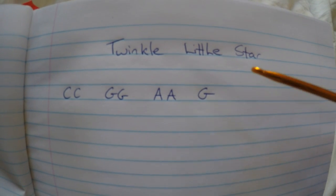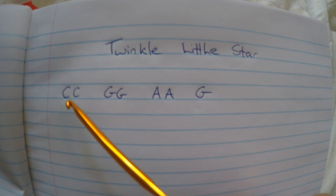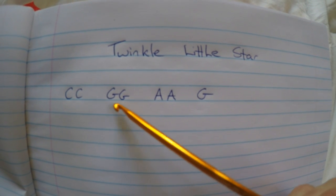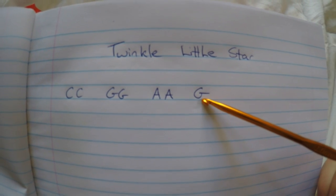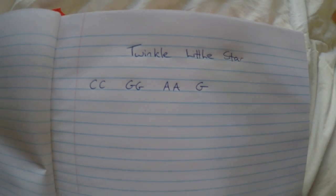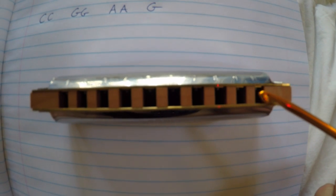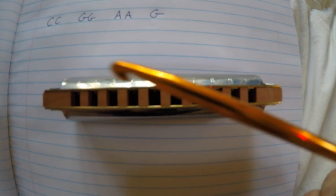It goes from 1 to 10 on this particular harmonica. So here we have the first phrase of Twinkle Twinkle Little Star. It goes C, C, G, G, A, A, G. So what we're going to figure out is how to translate that into the harmonica. That one's 1 and this one up here is 10 — so everything in between follows suit.